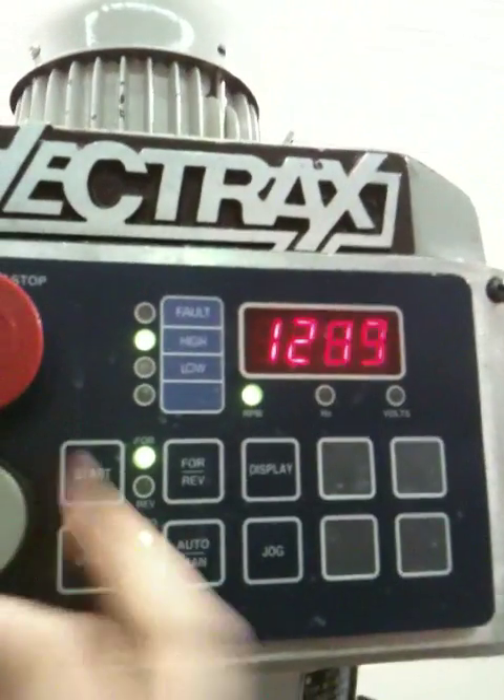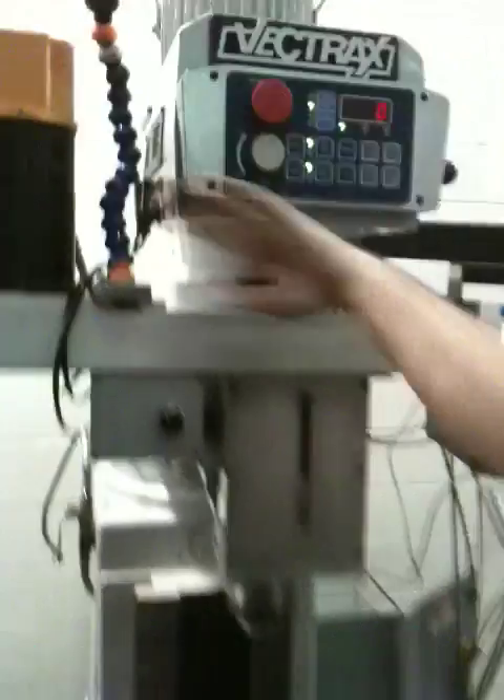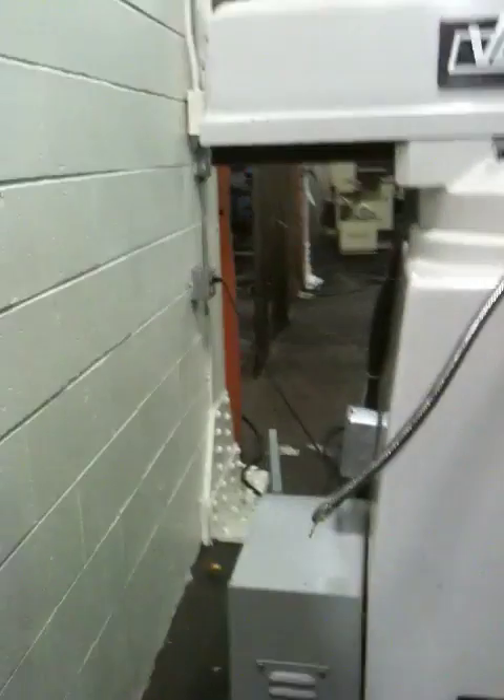Right there you see the coolant. There's a coolant pump in here — the coolant pump down there. Back there you have the spindle drive inverter.